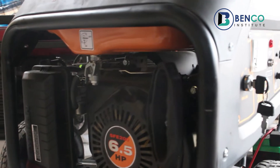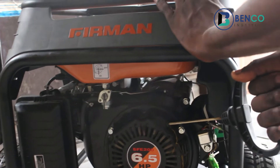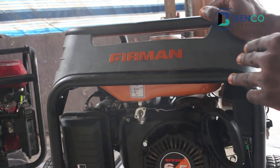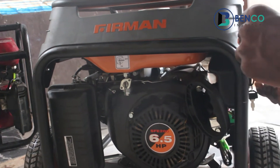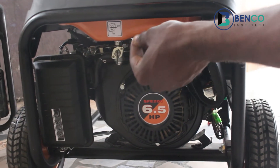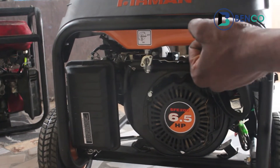Good. After taking the key to the on position, we start — we pull the cord. If you notice what I did here, after pulling the cord, I return the choke.